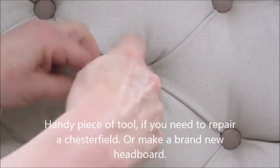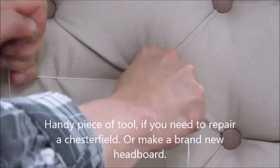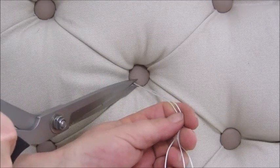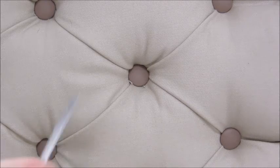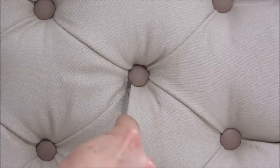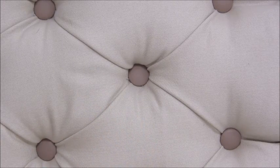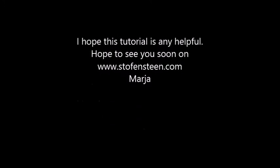A handy piece of tool if you need to repair a Chesterfield or make a brand new headboard. I hope this tutorial is helpful. Hope to see you soon on Stolfestain.com.